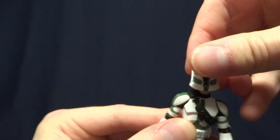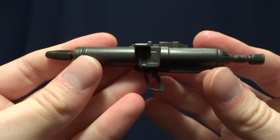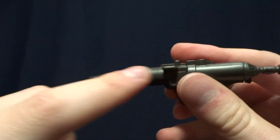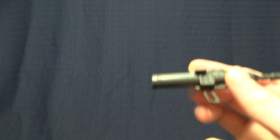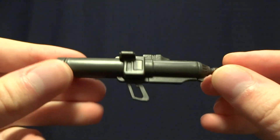His next accessory is his rocket launcher. You can kind of tell it's a little bit oversized — it's cartoony, and that's obviously because it has to house an action feature. If you push the button on the top, it does actually launch a little missile out of there. Even though it's oversized, it does look pretty cool when you pose the figure with it, so I don't mind too much.